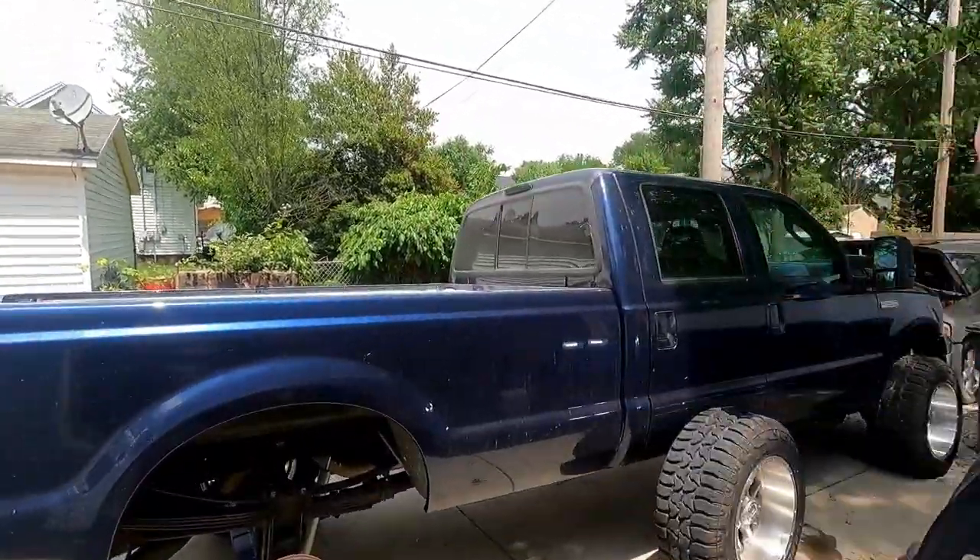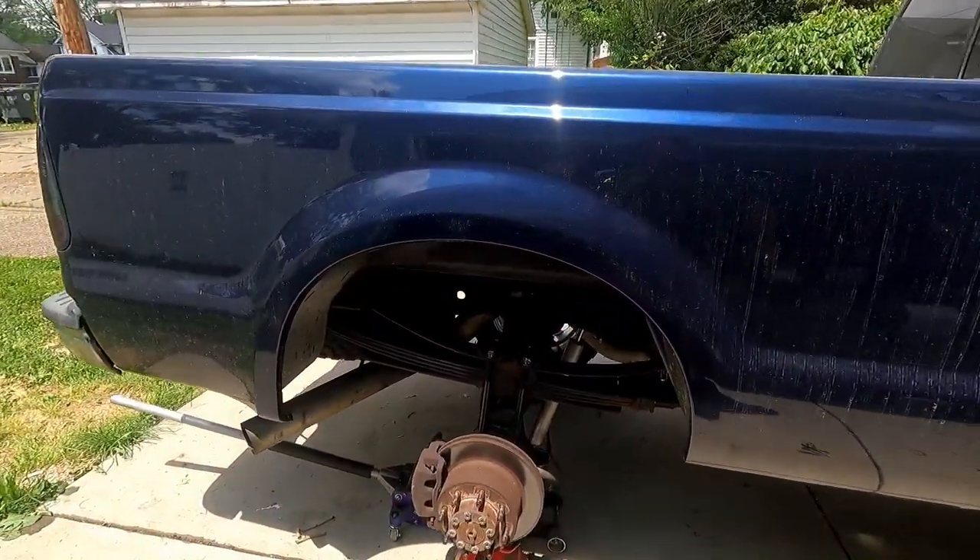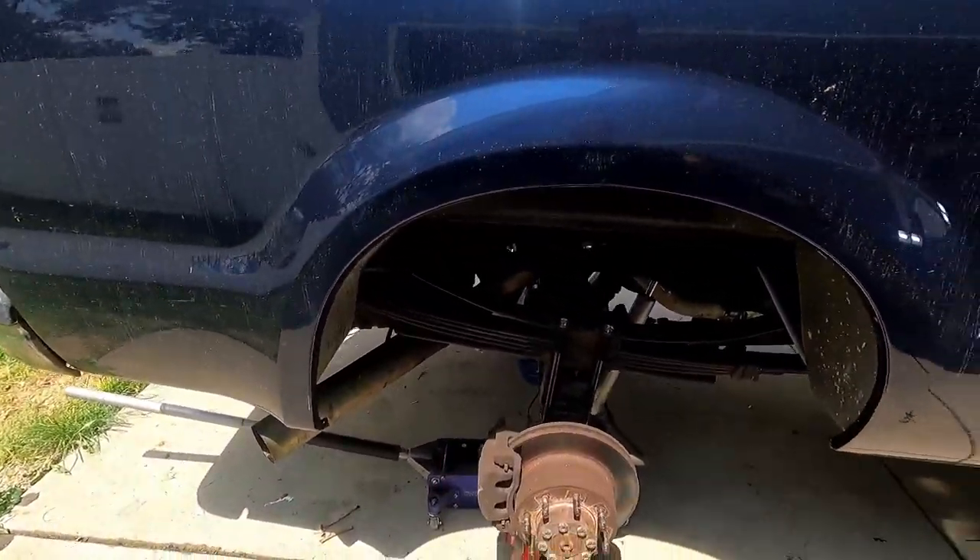How's it going guys? Welcome back to the channel. My name is Bill and in today's video we are working on the F-350, taking a look at what was smoking on the rear axle.